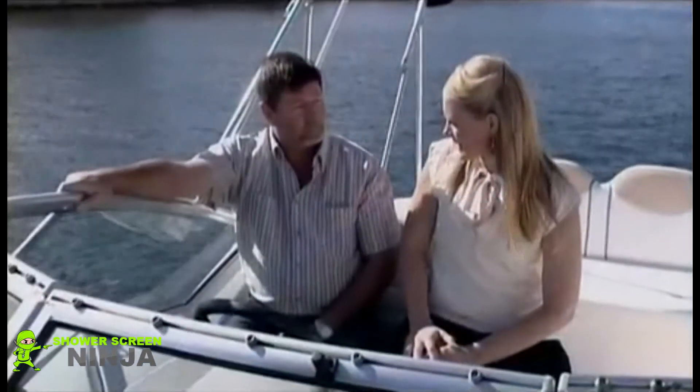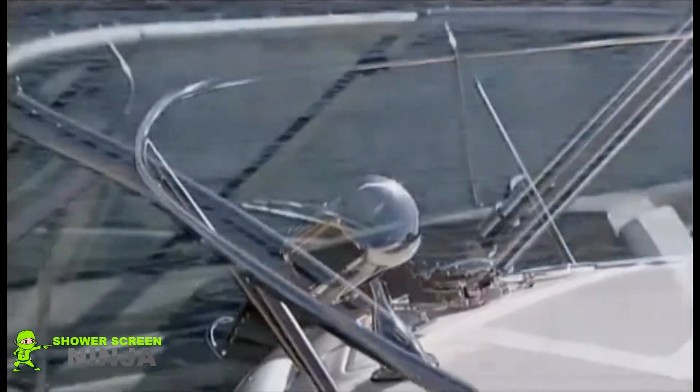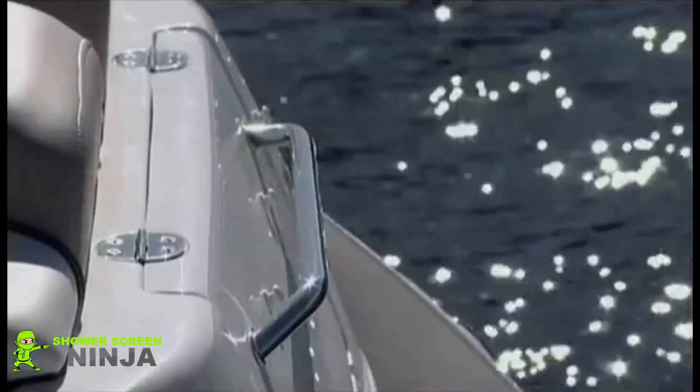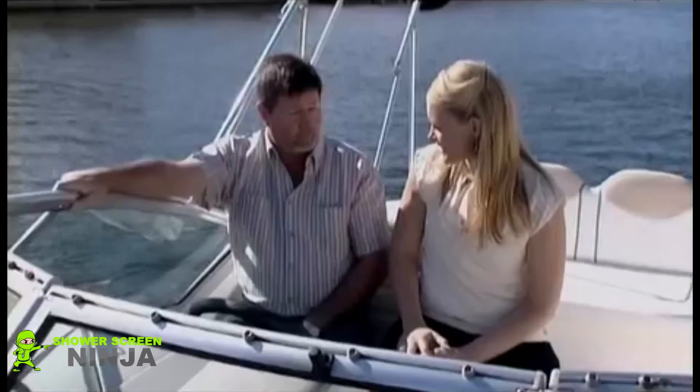Mark, your boat is beautiful, but keeping it clean must take a bit of effort. Well Sarah, I used to spend hours cleaning this boat, scrubbing salty residue, but since applying EnduraShield, all I have to do now is wipe the surfaces down with a microfiber cloth. I don't have to use any harmful chemicals and it's easy to maintain.